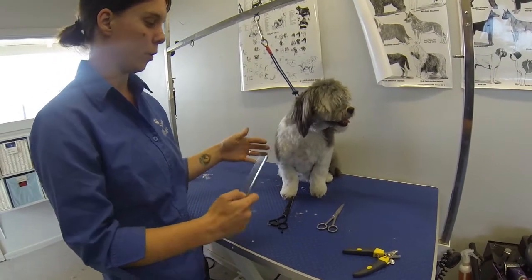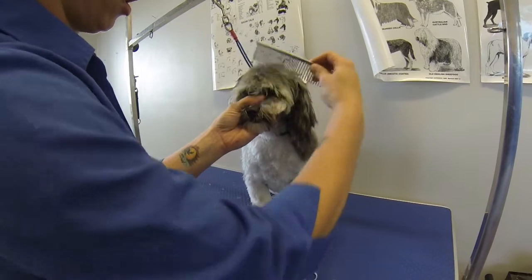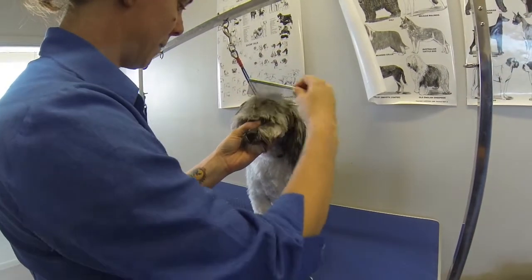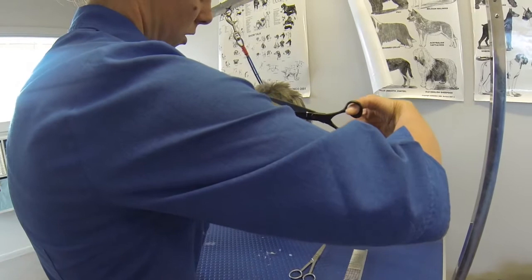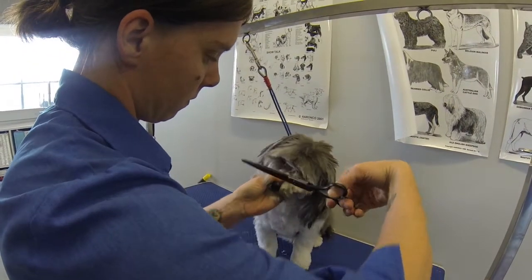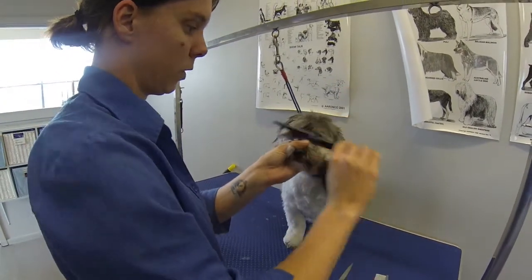So in between grooms, you want to do this yourself. I generally just hold my thumb on top of their little muzzle like that. Comb their little — I call it their veranda — just comb it all straight forward. And then you literally just want to cut across in a straight line. It's like a fringe. So we don't want to go too far up the face, we just want to do that straight line.